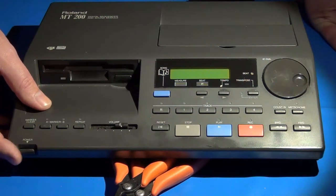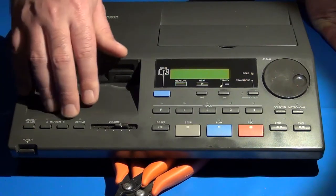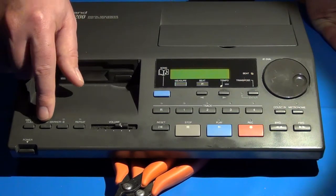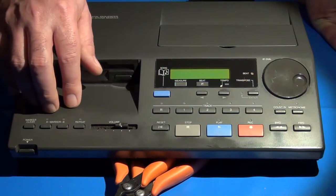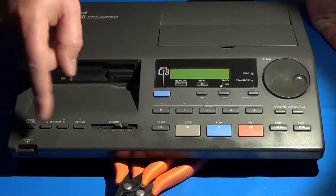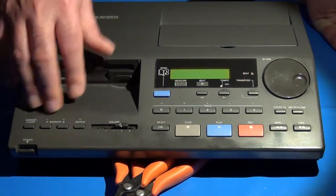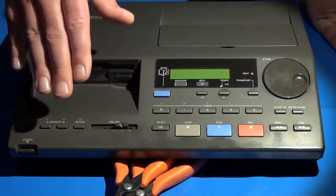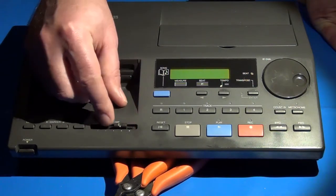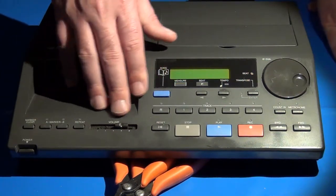Other buttons: we have the power button, which turns the unit on and off. We have the marker clear, and the marker A and B buttons, along with the repeat button — all four work together. They let you use the marker buttons to specify the beginning and end of a particular section of music, use the repeat button to loop that section, and use marker clear to remove any set markers. There's also a volume slider, which works very similarly to the volume slider on the Sega Genesis Model 1.